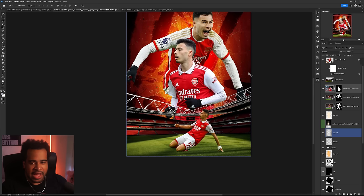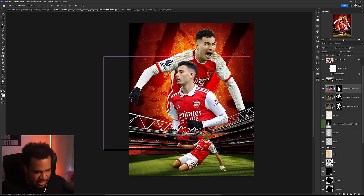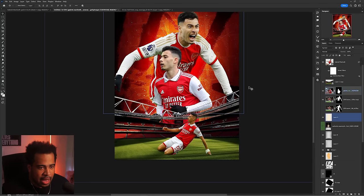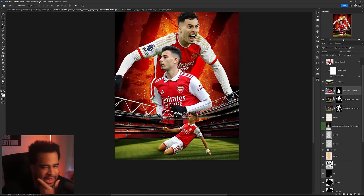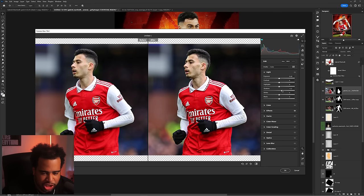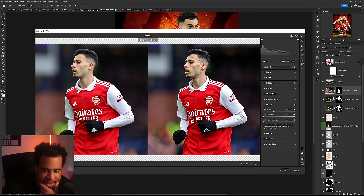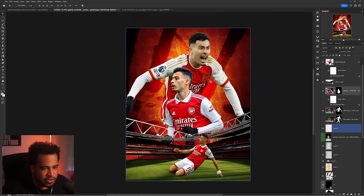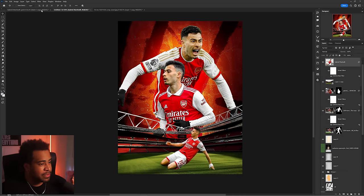Put the stadium above even the players so they hide behind it — that looks better. Now I'll color-match the skin tones in Camera Raw Filter. I'll add a little texture, a little clarity, bring shadows up slightly, blacks down for consistency, bump up sharpening in Details, then go to Color Mixer and adjust Orange saturation for the skin tone. Bump up saturation and luminance to get rid of any green cast.